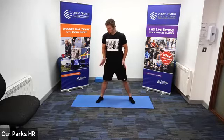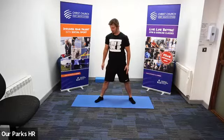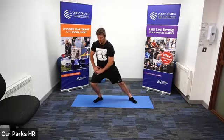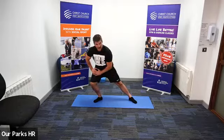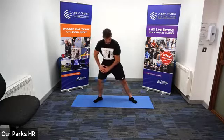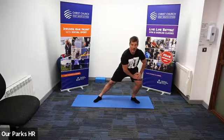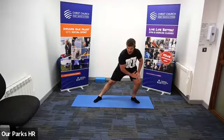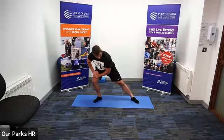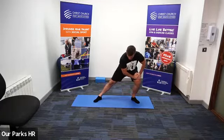Feet nice and wide, toes pointing outwards. From here, I'm just going to take my weight over to my right and feel a nice stretch on my inner thigh. Then gently come up and go over to the other side. Keep those hips pushed down and back, nice straight back. Let's just go onto the other side, and one more back onto the opposite side.